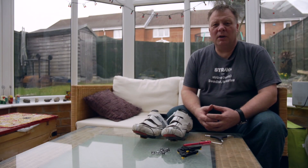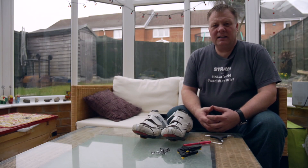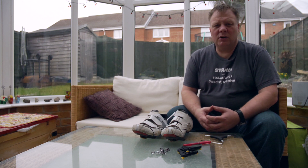Hello there and welcome to my YouTube cycling channel. Today I'm going to show you how to replace the SPD SL cleats on your road shoes.